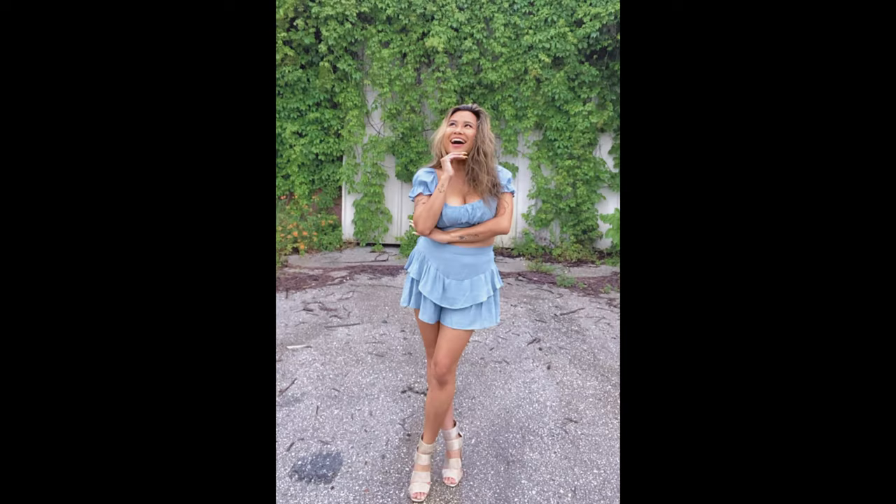Thanks so much for watching. Thumbs up if you want to see more content like this. Don't forget to subscribe — see you soon.